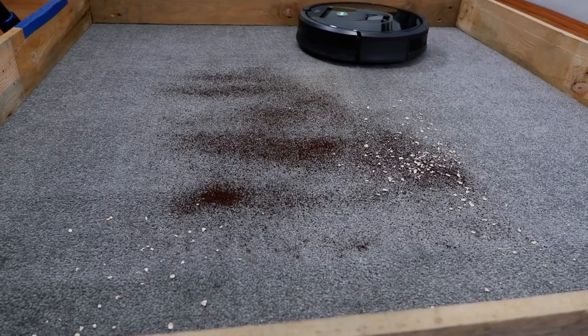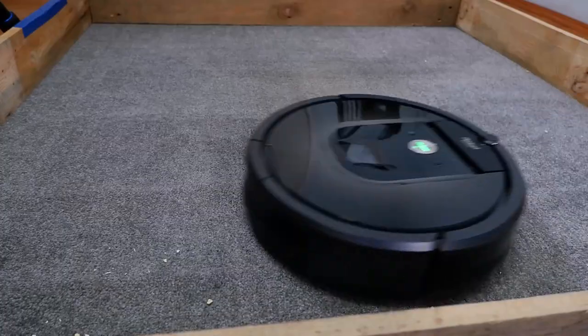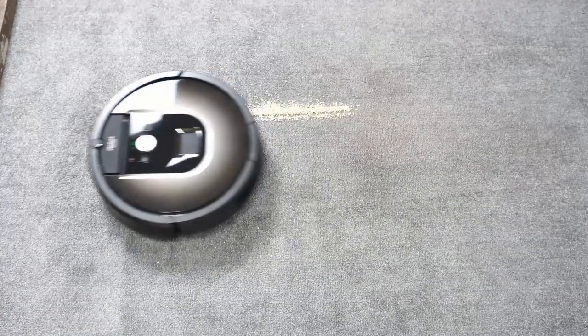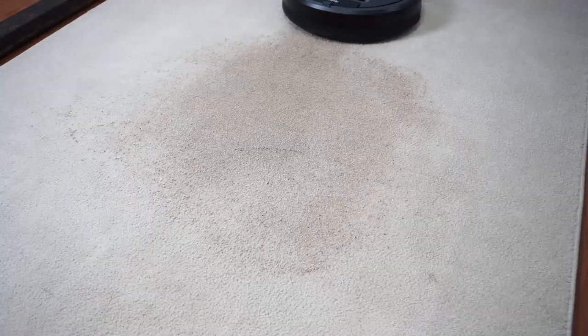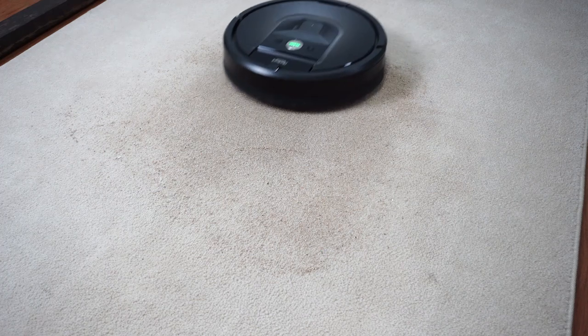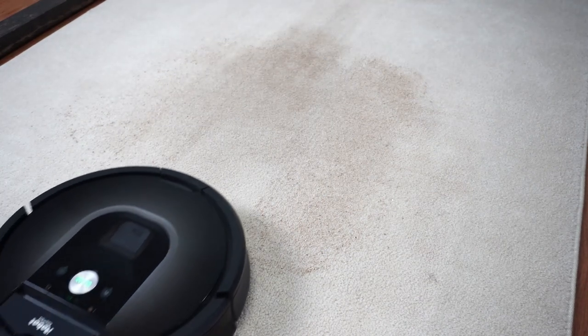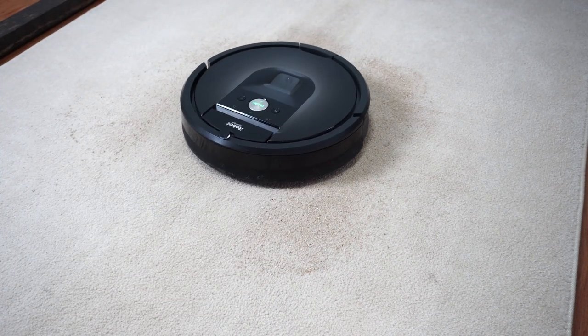Roomba's high airflow, rubber extractors, and Dirt Detect enable it to clean hard floors and carpet with high efficiency. In the deep cleaning test, the 980 picked up an average of 91.9% — it detected the sand and repeatedly went back and forth on those areas on several occasions.